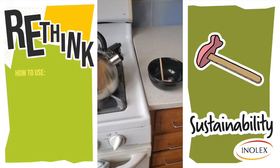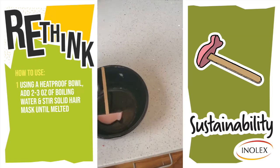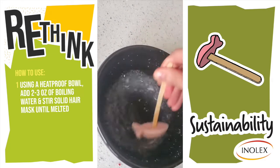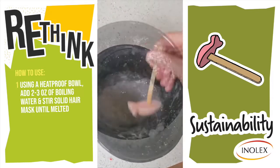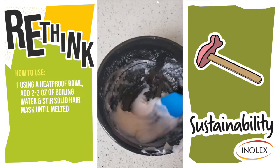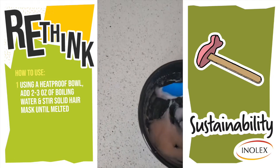Sounds like our water is boiling, so I'm going to pour this right into the bowl. After stirring, this is the consistency you're going to end up with. You're going to let it cool down a little bit so that you're not applying it really hot to your hair.